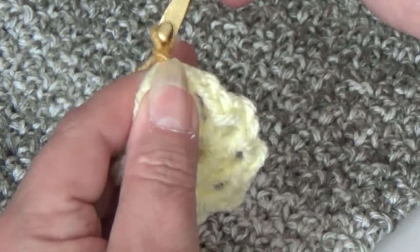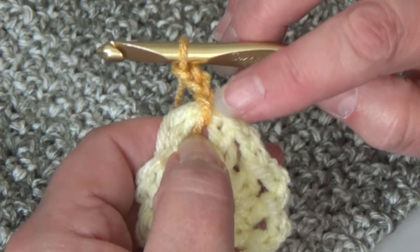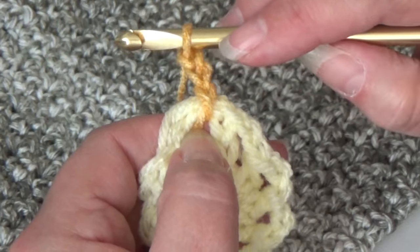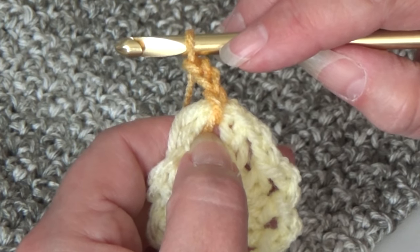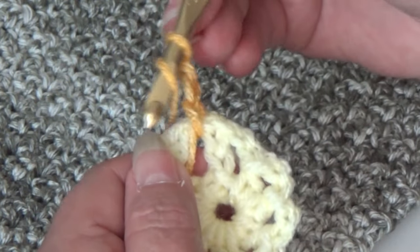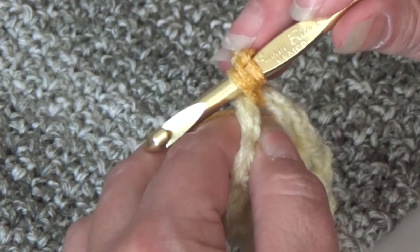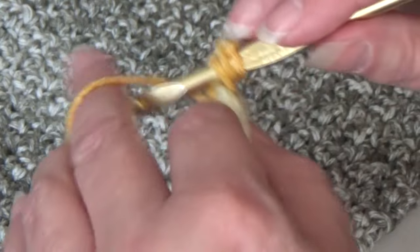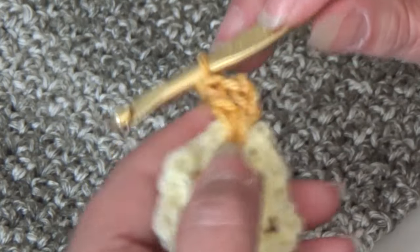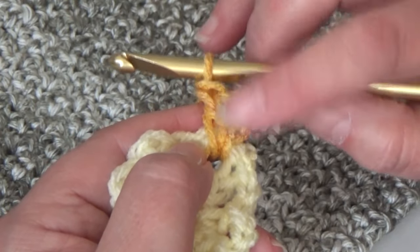Now we're making a popcorn stitch. The first popcorn stitch will always be different because you're going to use a chain 3 for that first double crochet. So we made our first stitch which was the chain 3. Now we need to make 4 double crochet in the same chain 2 space. Yarn over the hook, insert into that same chain 2 space, yarn over, pull through, 3 loops on hook, yarn over and pull through 2 loops, yarn over and pull through 2 loops. That is your first double crochet.